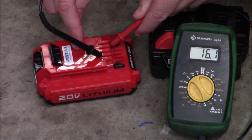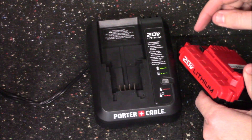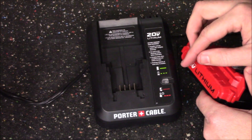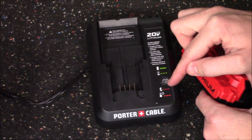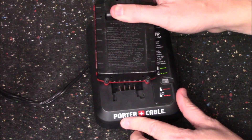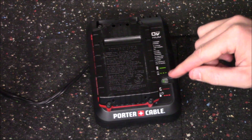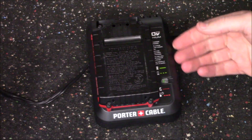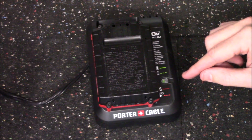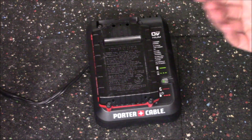Now we'll go ahead and pop this on the charger to see if it charges. When we initially plugged the battery pack in, the LED was blinking very fast and red, indicating defective. But now that we've charged it off the M18, when we click it into place you're going to see a slow blinking green light — meaning it's above the range, applying power, and charging the pack. When it shows a solid green light, the pack will be fully charged.